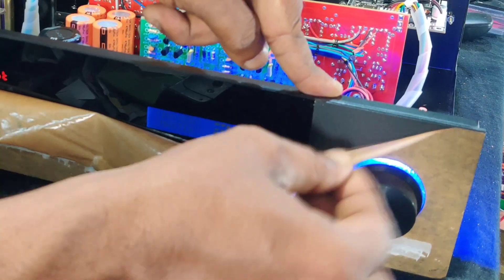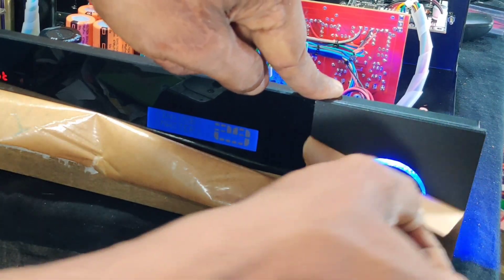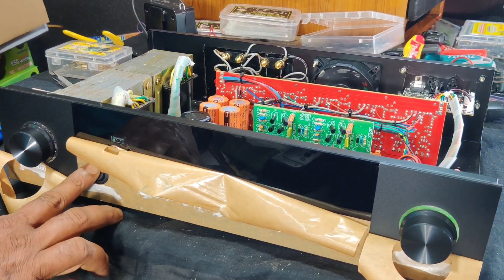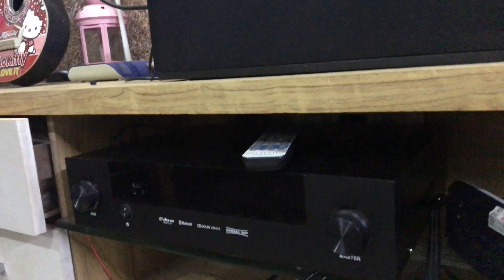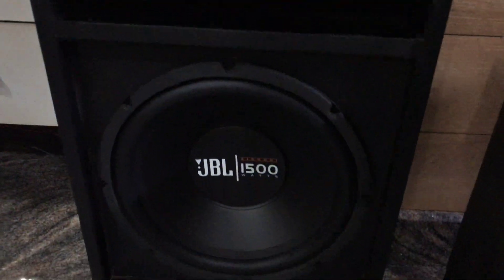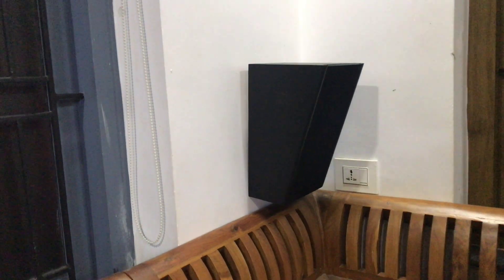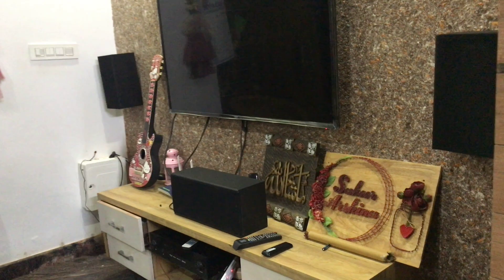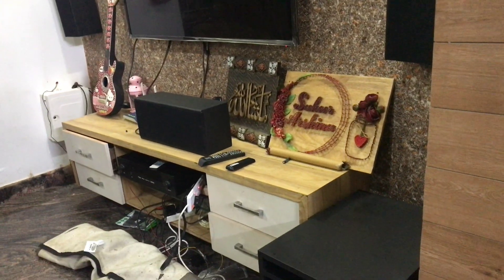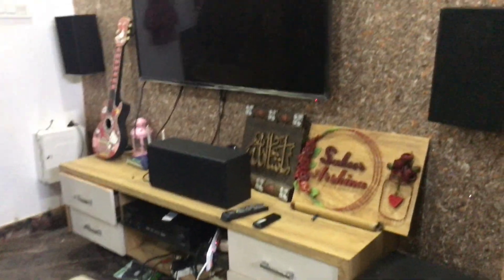I am now at the customer's house and I have placed all the speakers wherever necessary. Here is the subwoofer and the surround speakers, and here are the front left, right and center speakers arranged accordingly. We will play some music.